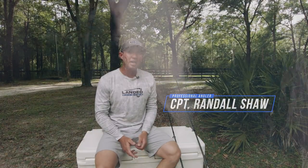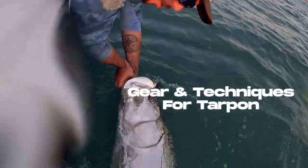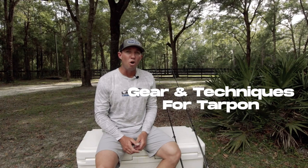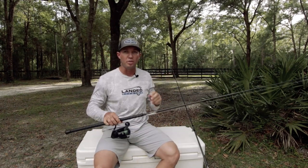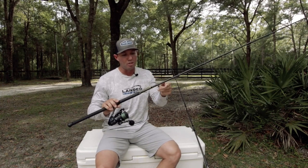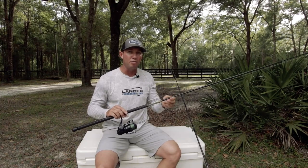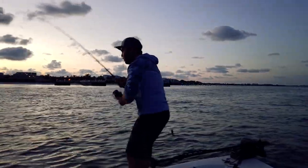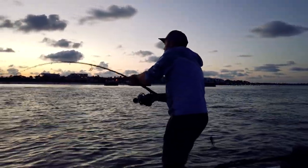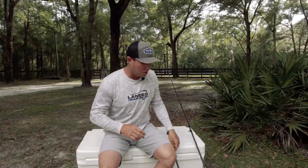I'm Captain Randall Shaw and today I'm gonna talk tarpon with you — we're gonna go over gear, tactics, and different ways we like to target tarpon. First thing I'm gonna go over is the rod I use. I have two of them sitting right here. These are Reapers by Reaper Rod — this is their seven-foot-six and I also have their eight-foot. We go with their medium-heavies, extra-fast, and everything else is standard.